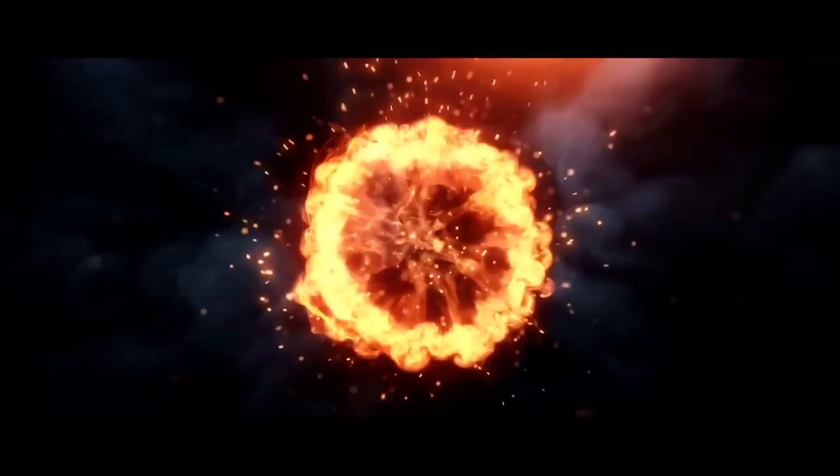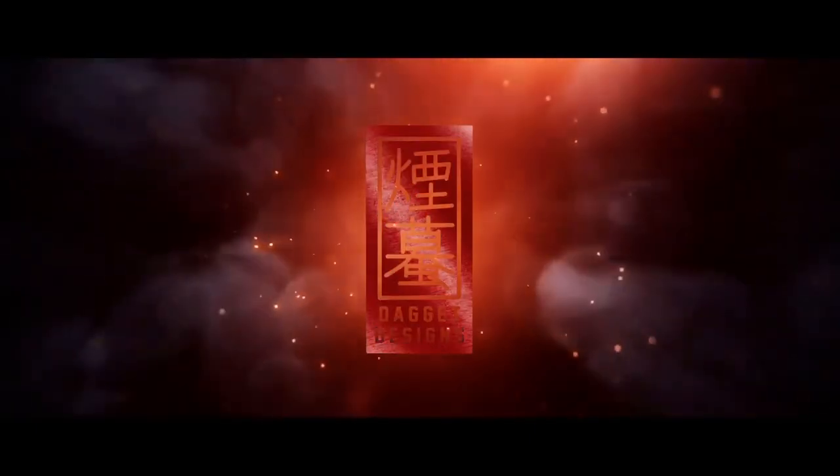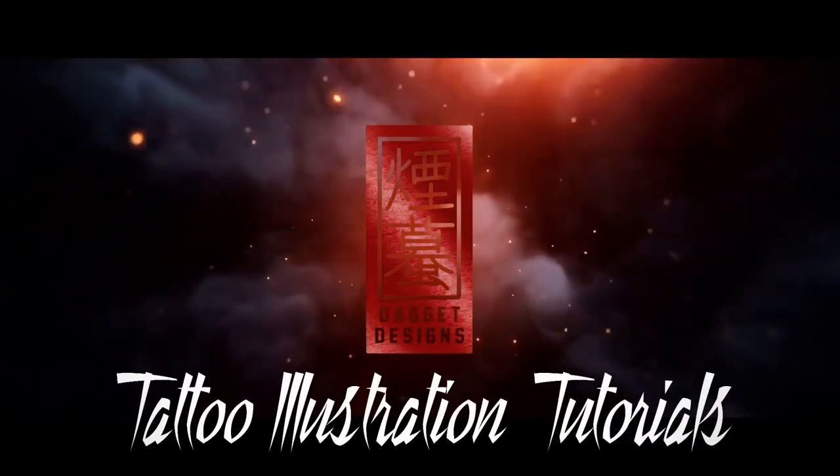In today's video, we're going to be drawing a Japanese-style Oni. What's happening, guys? I'm Daggett. This is Daggett Designs. Welcome back to a brand new video. In today's video, we're going to be drawing a Japanese-style Oni, or Demon Head. There's no further introduction — let's go straight to the overhead.